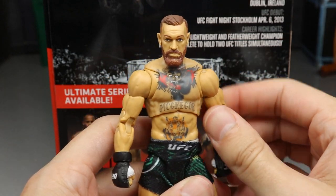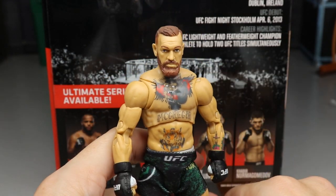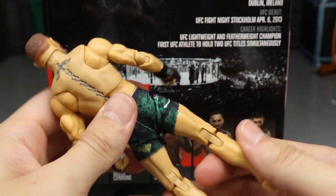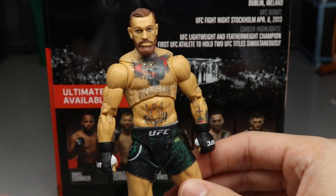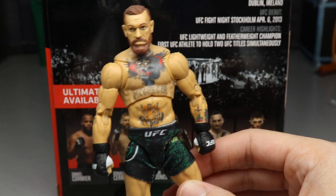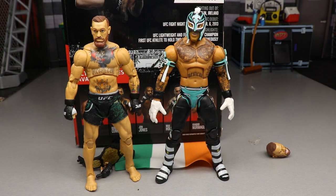I like this figure overall — it's a little too small, which you'll see in the comparison segment, but his posability is super awesome. Let's get into some Conor McGregor figure comparisons.